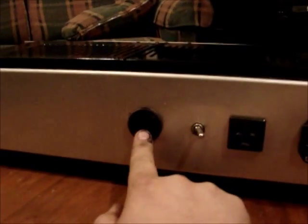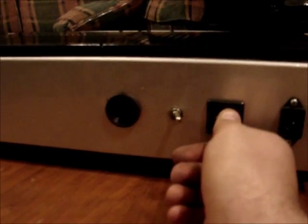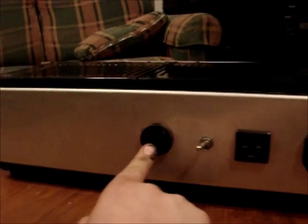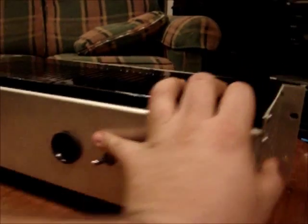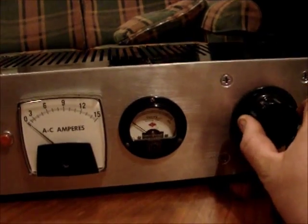The light bulb socket is for current limiting — you screw a bulb in here and that will give current limiting to whatever you plug into this. If the switch is facing the outlet, it's straight through to the outlet and the bulb socket is not in the circuit. The middle position is off — nothing gets out. And to the left, the bulb is in series with the outlet. So if you want to test an old radio, you plug it in here, put a bulb in here, and put the switch to the left. If the radio draws 100 watts, you put a 100-watt bulb in, and that way it will protect it. Then you can power it up and crank the Variac up to whatever voltage you want.